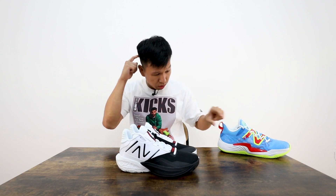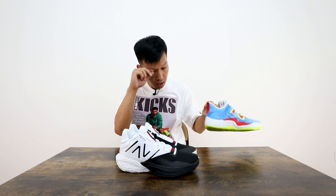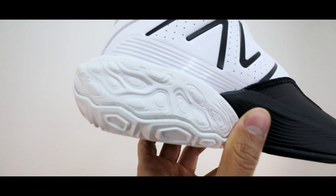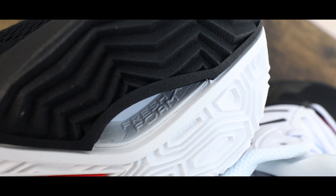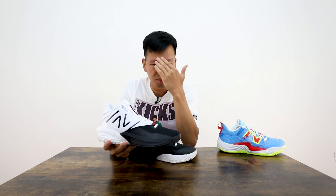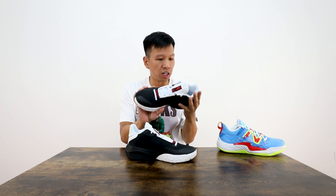Let's get into the tech aspect. With the V3s, they had the FuelCell midsoles, but on this newer version, it's a combination of Fresh Foam X plus FuelCell Foam on the midsoles. So it's a combination of different types of foams — maybe it provides better comfort. I literally just took them out the box and put them on my feet, took a couple steps. This is all just a simple overview, nothing too elaborate, so just take it with a grain of salt — just initial looks.